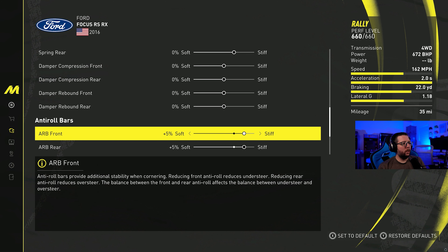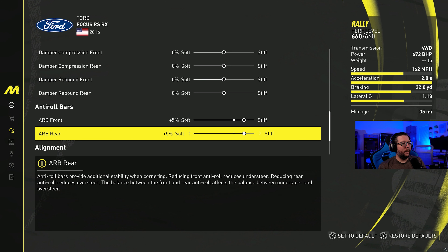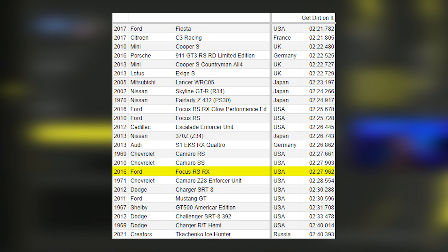For the suspension it's all equal — the car feels really good as far as suspension is concerned. The ARBs are at plus 5 in the front and plus 5 in the rear. Camber is at minus 0.05 and minus 0.05, just a tiny bit of extra grip.